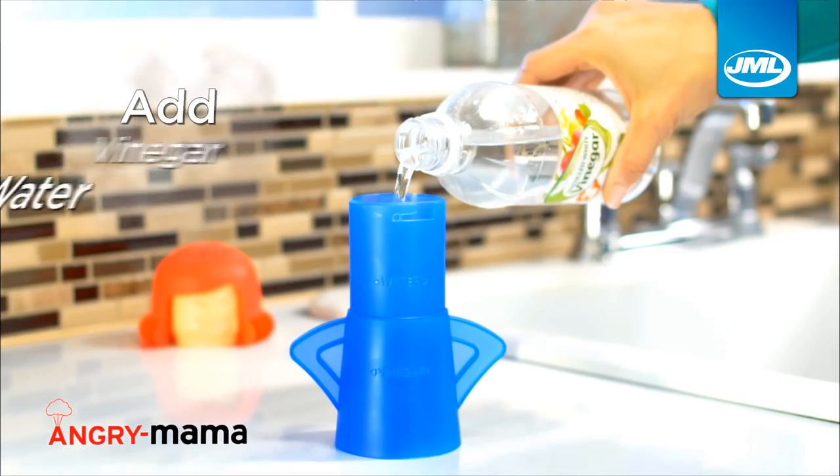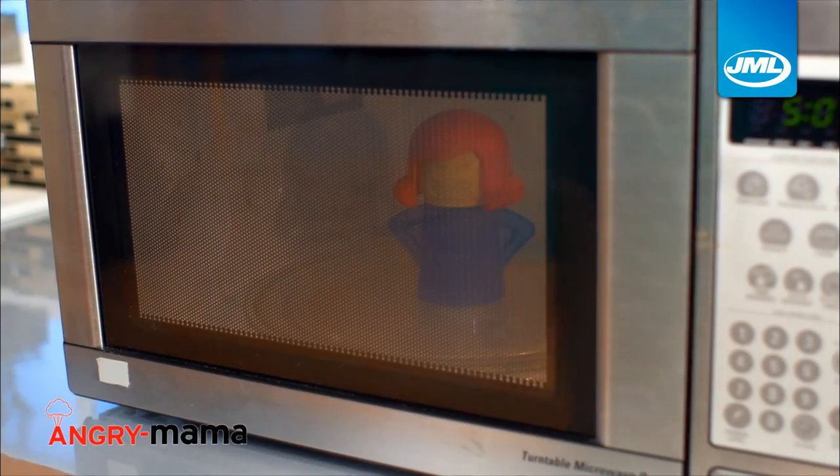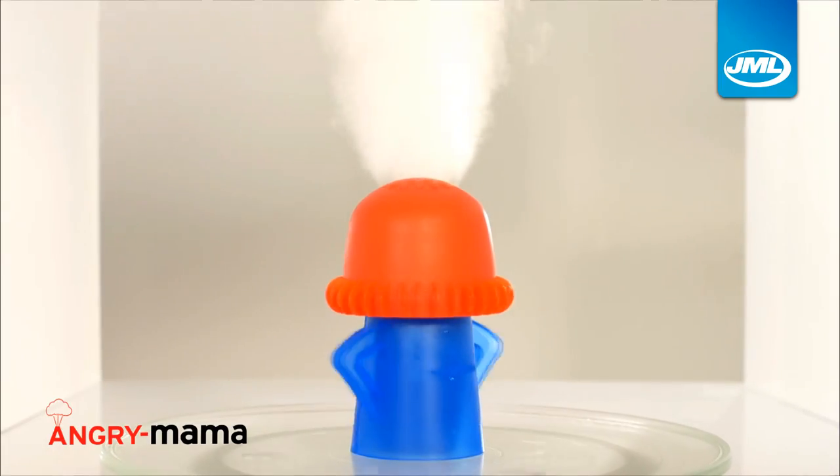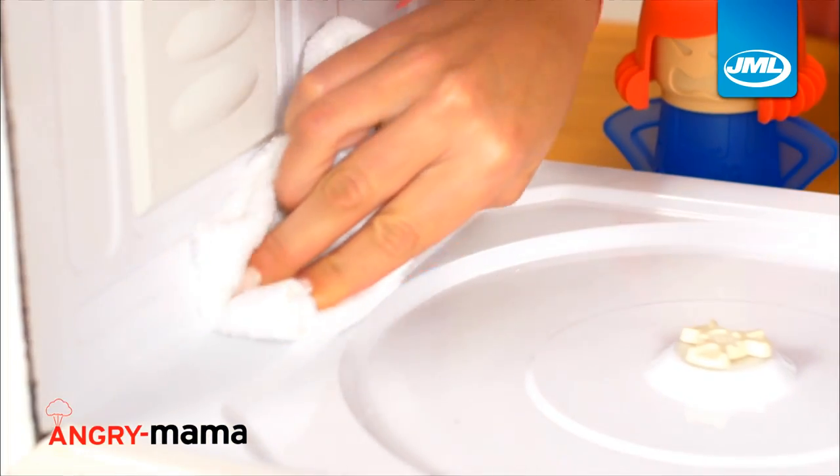It's easy — just add vinegar and water to the fill lines, place Angry Mama in the microwave, then she gets steaming mad. Inside, a powerful non-toxic steam blasts every surface to quickly clean, disinfect and deodorise.